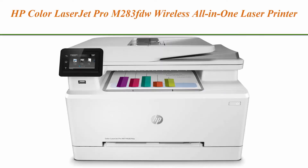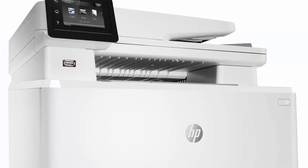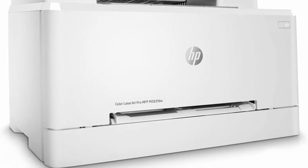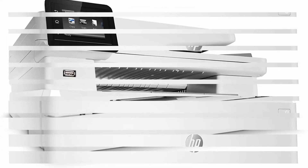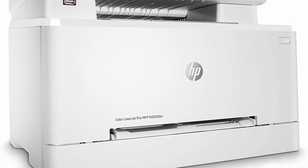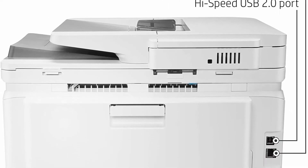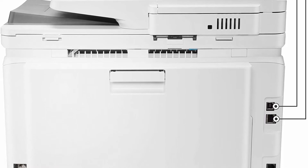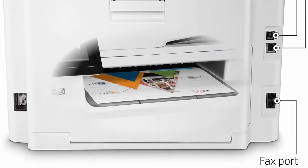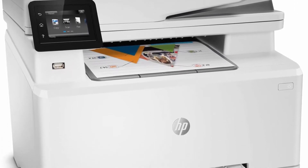Top 4: HP Color LaserJet Pro M283FDW wireless all-in-one laser printer with remote mobile print, scan and copy, duplex printing, works with Alexa, model 7KW75A. Big multi-function performance with high-quality color. This wireless all-in-one printer features print, copy, scan, and fax versatility, fast print speeds up to 22 ppm, automatic two-sided printing, and a 50-page automatic document feeder.